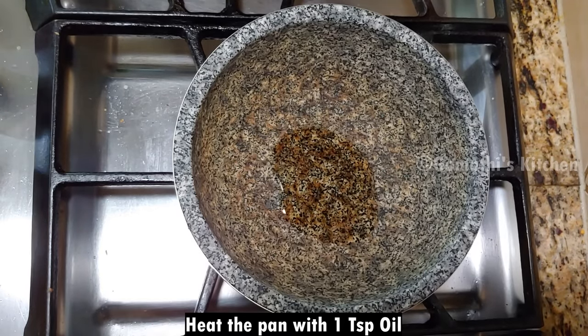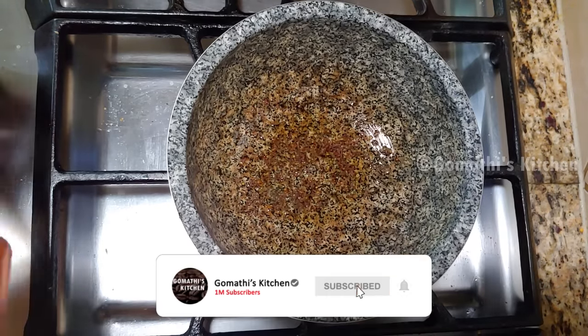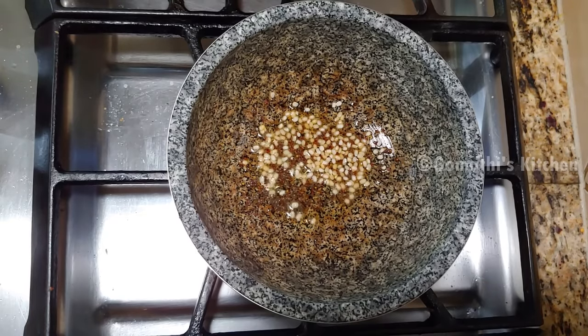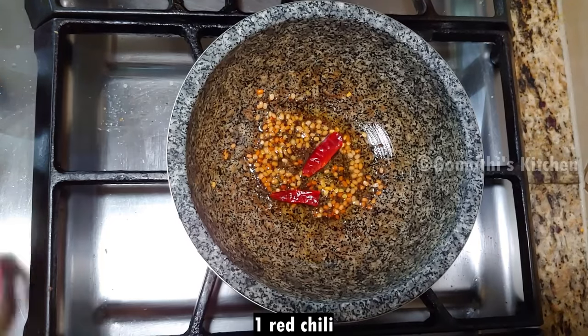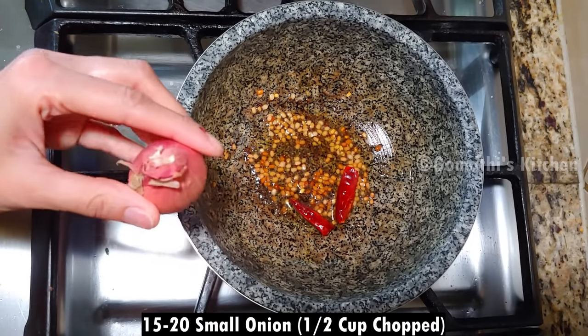Add half a teaspoon of salt and 1 teaspoon of salt.